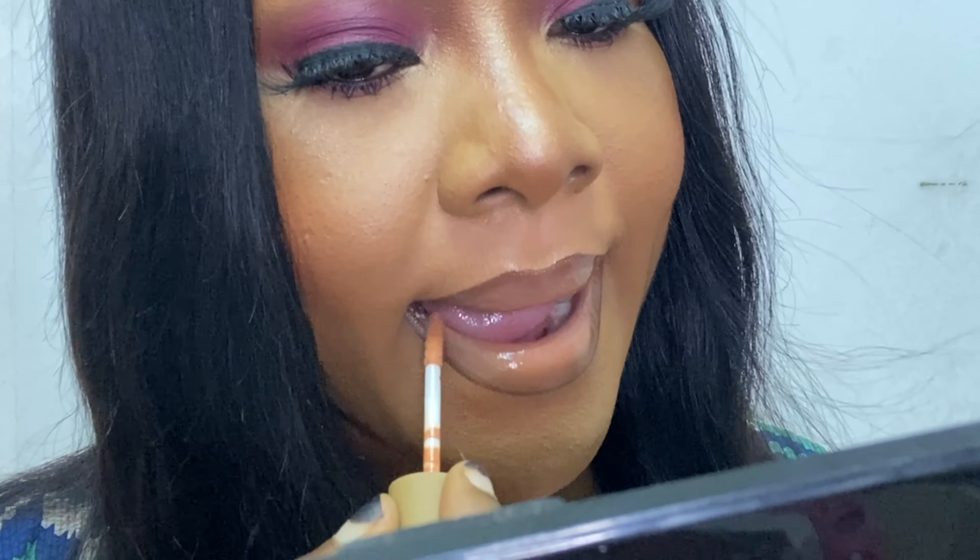You absolutely can rock it like this, but I'll be going over the brown with some more of this nude lip gloss because that's the vibe I was going for.